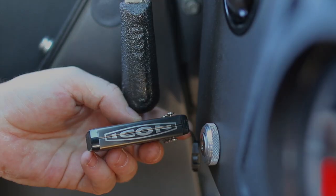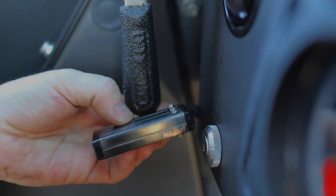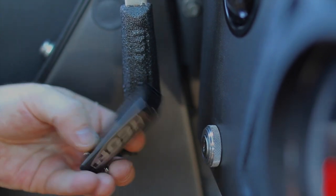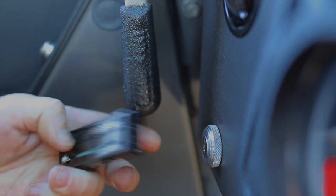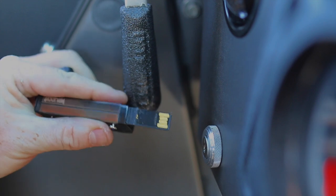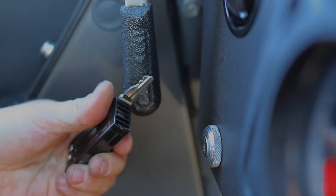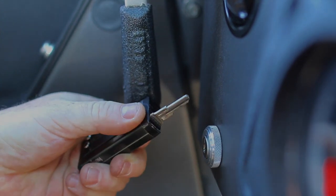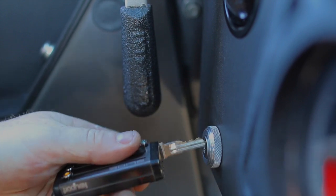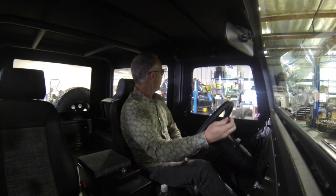This neat little detail is called a key port. It was developed with some friends here in the US, and the idea was to integrate all of the different keys for all the different components, as well as a flashlight, a bottle opener, and the ever important 8 gig memory stick. On that memory stick are care and feeding instructions, this video, all build photos, PDF manuals for all the content suppliers and options, as well as a monster spreadsheet indicating every last nut and bolt in the truck to help you service it in the field.